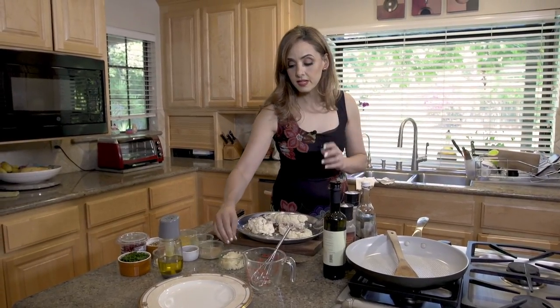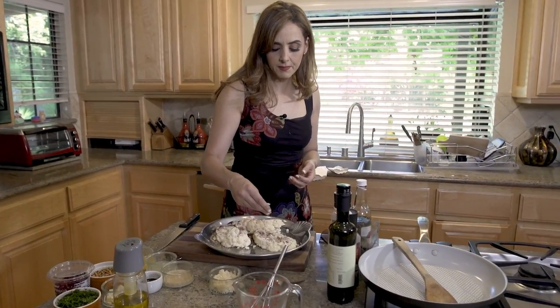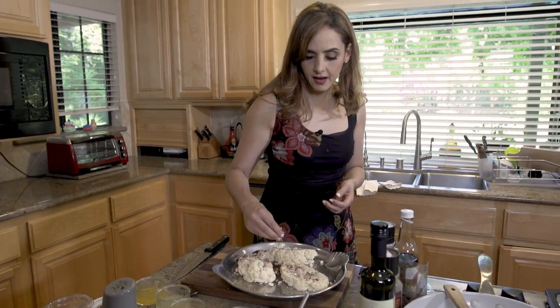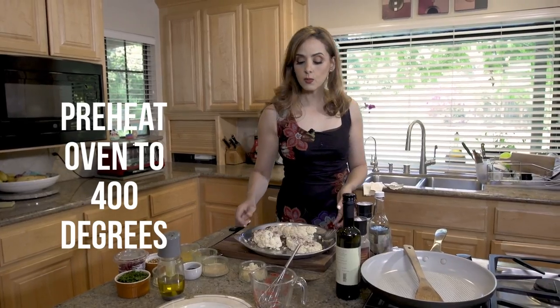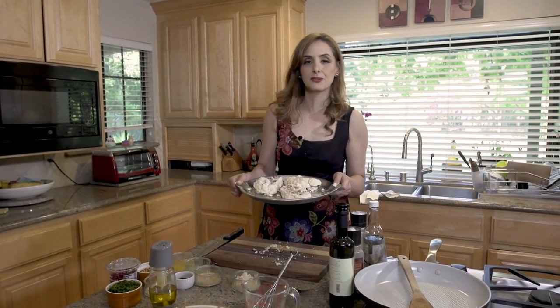The final touch is some minced garlic — about two cloves, finely minced. I'm just going to sprinkle it on the cauliflower so that when we bake it in the oven, it's got a nice garlicky flavor. I've got my oven set to 400 degrees and we are going to bake this for about 20 to 25 minutes until it's nice golden brown.